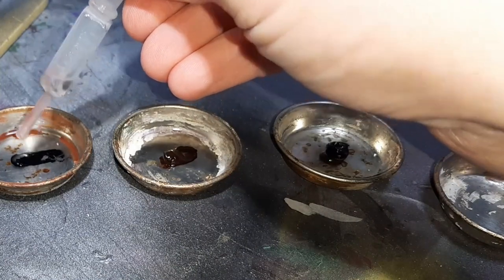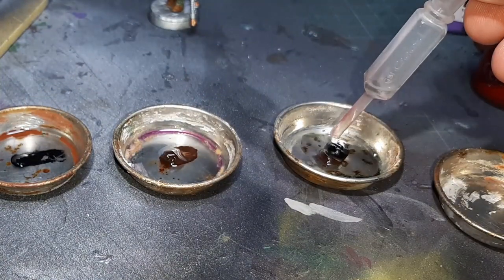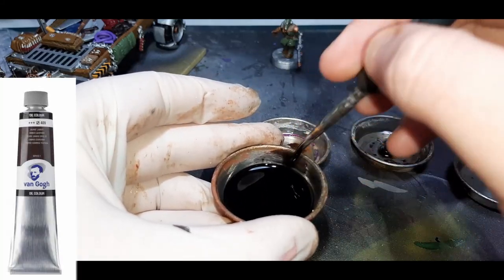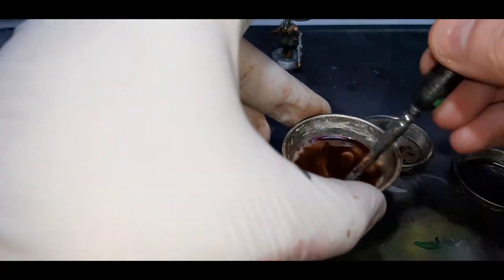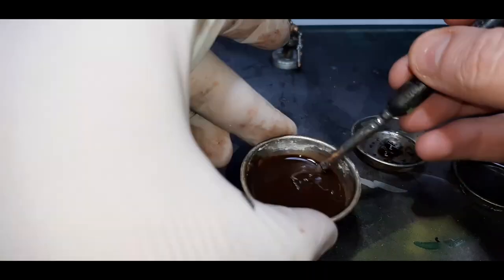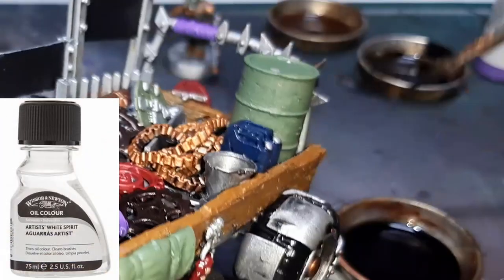Now it's time to apply an oil wash to the model. I've used three different oil washes: Ivory Black, Burnt Umber, and a mix of Ivory Black and Burnt Umber. The fourth item on screen is pure White Spirit for cleaning my brush. The oils are all from Van Gogh and the White Spirit is from Winsor & Newton.